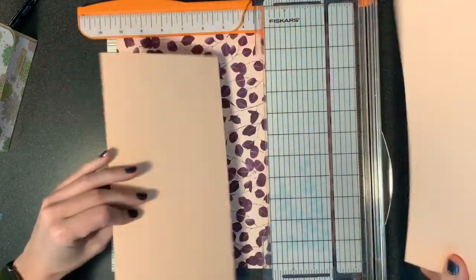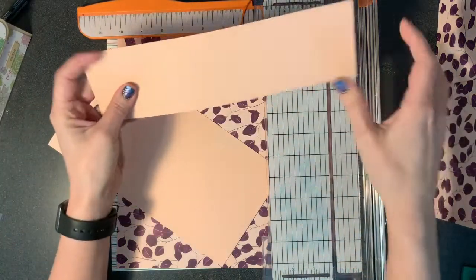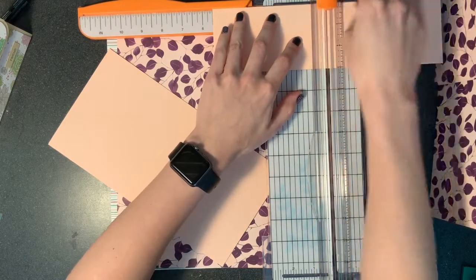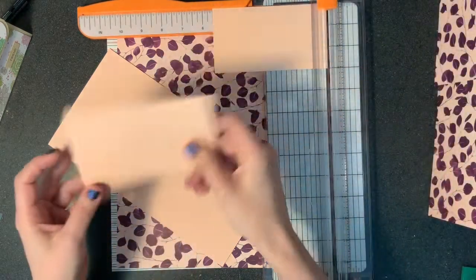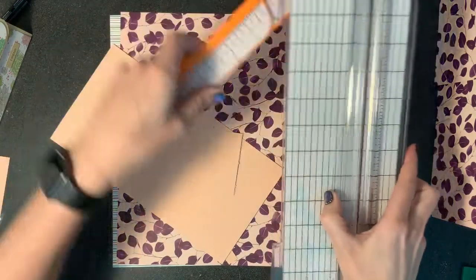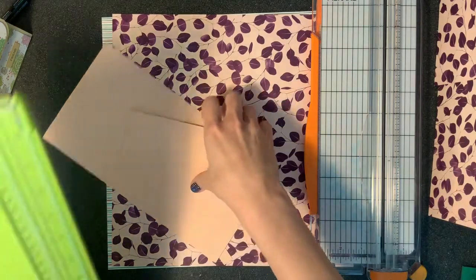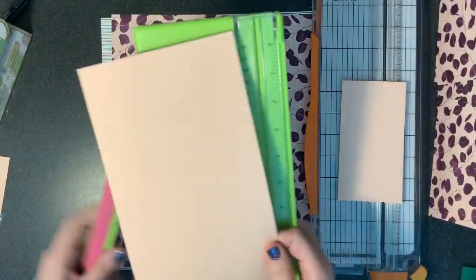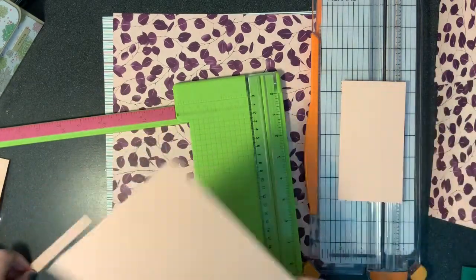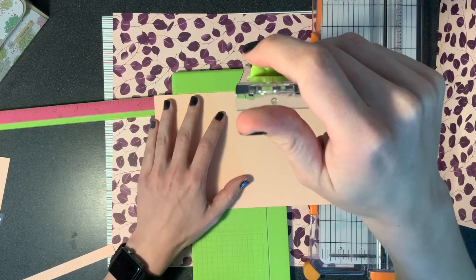This piece we cut off here is going to be the top of the purse, the little flap. So we're going to cut this at five and a half. Save this for the inside of the card. So why don't we go ahead and score these pieces. The actual purse here, we're going to score it three times. We're going to score it at four and a quarter, five and a quarter, and six and a quarter.